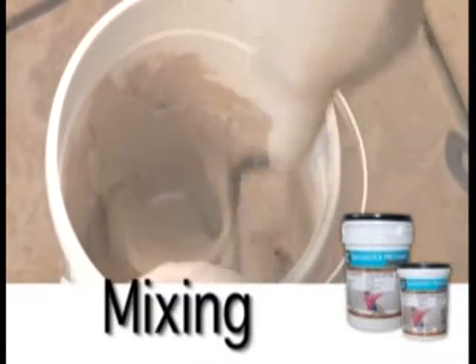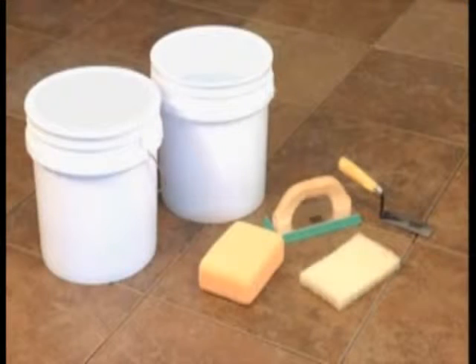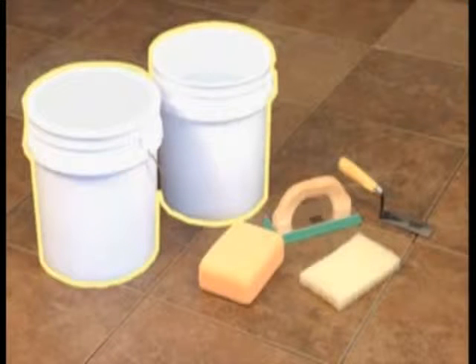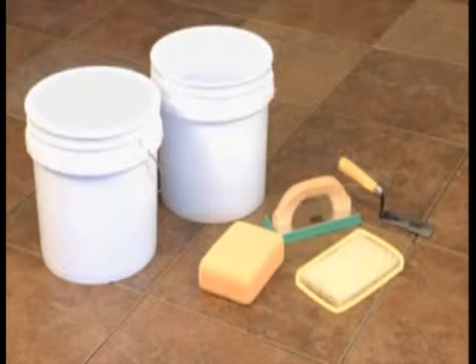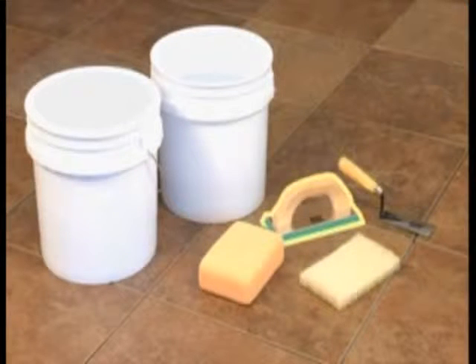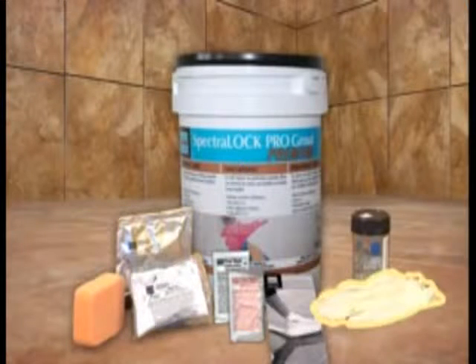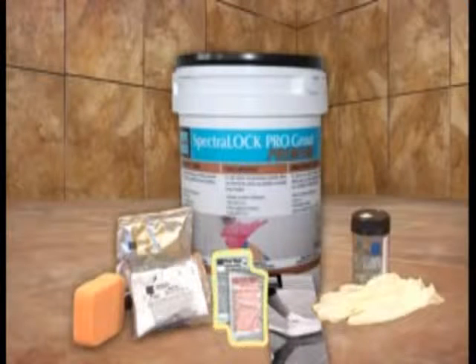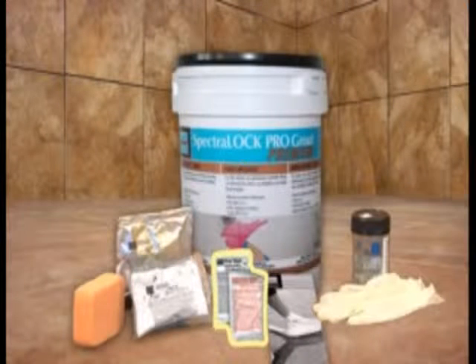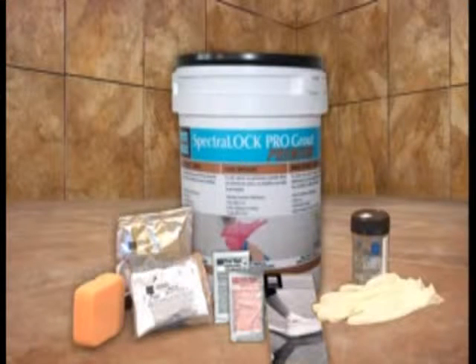Mixing LATICRETE SPECTRALOCK PRO Premium Grout is easy. First, make sure you have all the necessary tools: clean pails, fresh water, extra sponges and white nylon scrub pads, a margin trowel or low speed mixer, and a grout float. Verify you have all the components included with the product: both A and B liquid components, gloves, sponge, initial and final wash cleaning packets, installation instructions, the Part C color powder (sold separately), and the LATICRETE SPECTRALOCK DAZZLE component, if used.